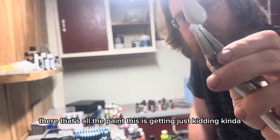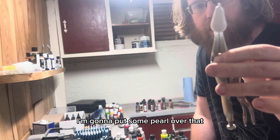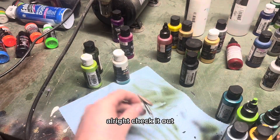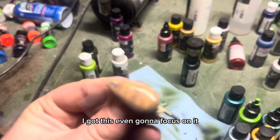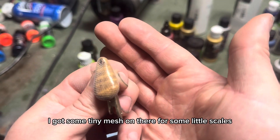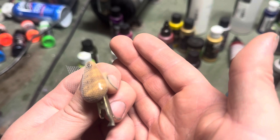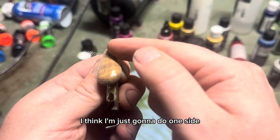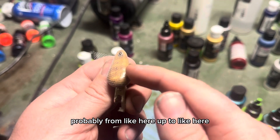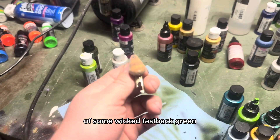We are starting with white. There - that's all the paint this is getting. Just kidding, kind of - I'm going to put some pearl over that and then I've got something else planned for the red. All right, check it out - I got some tiny mesh on there for some little scales. I think I'm just going to do one side, probably from here up to here, of some wicked fastback green.